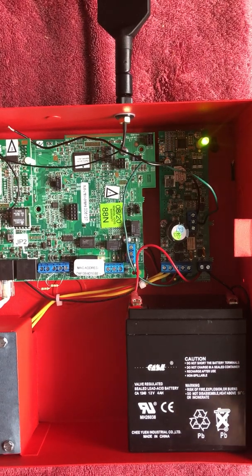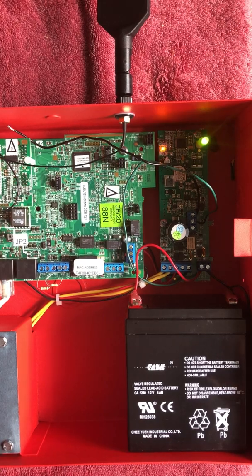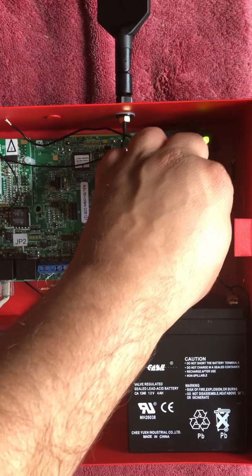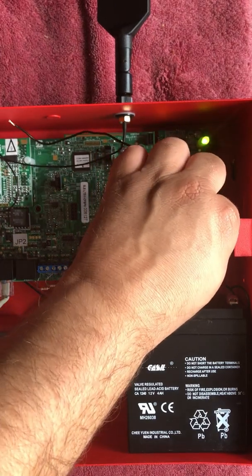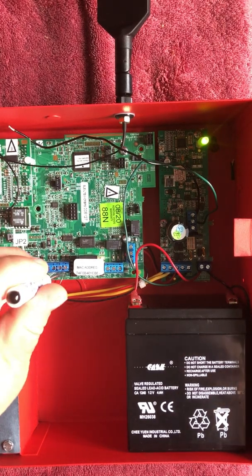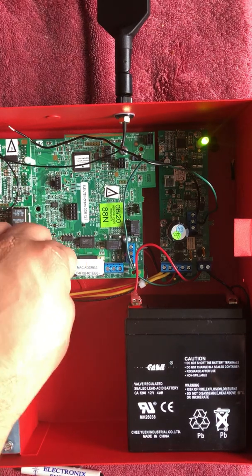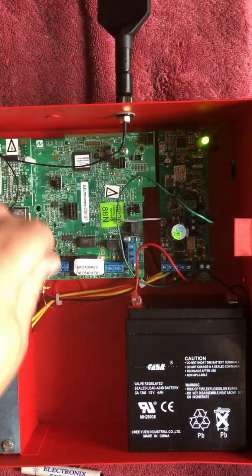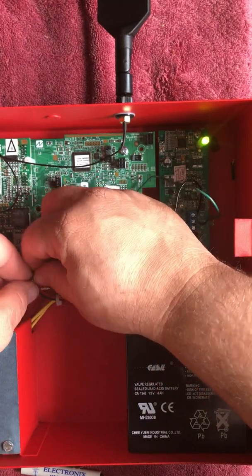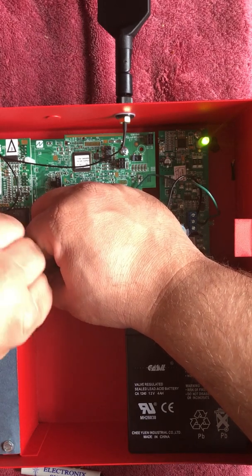We're also going to need to install a jumper on J2 on the power supply. You could use the JP2 jumper or one of the other ones that come with the radio. This will turn the radio power supply relay from a dry contact into a wet contact. Now we're just going to connect in series on the normally open side of the power supply relay with another wire to the positive side of IN5 on the radio. You could use any input, but IN5 is the closest.